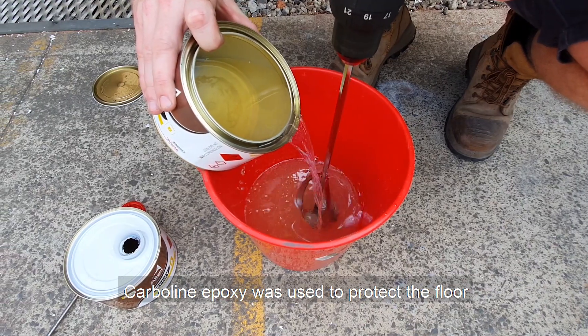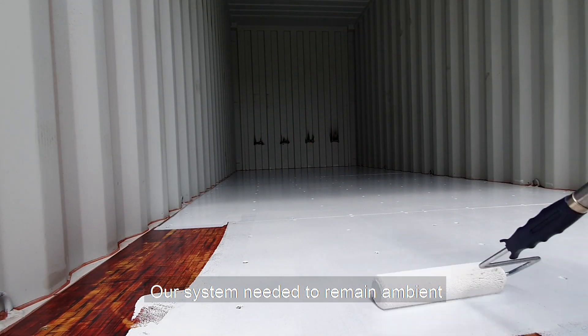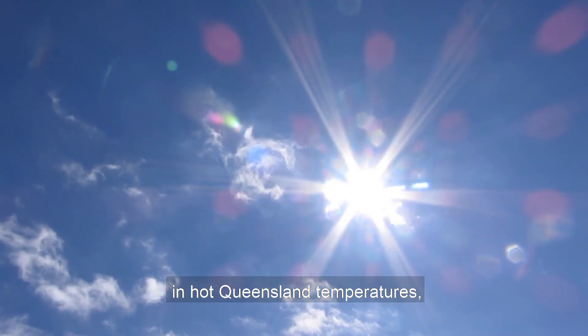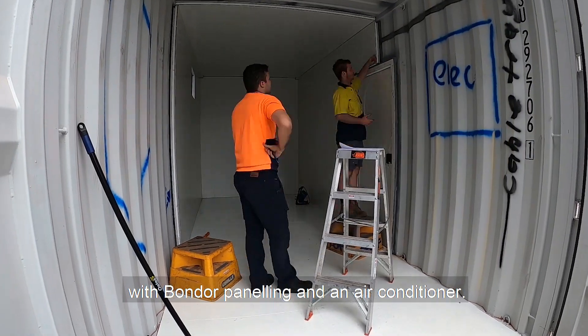Carboline epoxy was used to protect the floor, as we needed something resistant to both chemicals and movement. The system needed to remain ambient in hot Queensland temperatures, so we weatherproofed the container with Bondor panelling and an air conditioner.